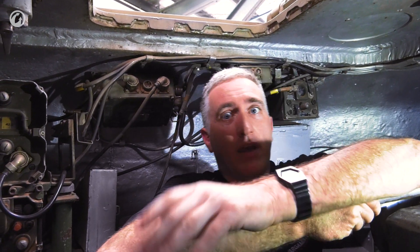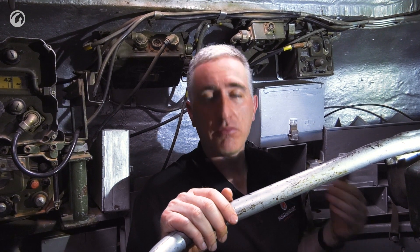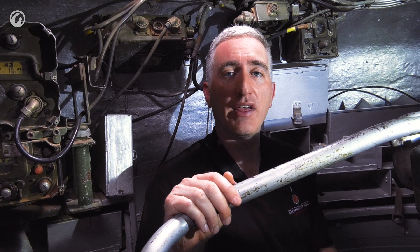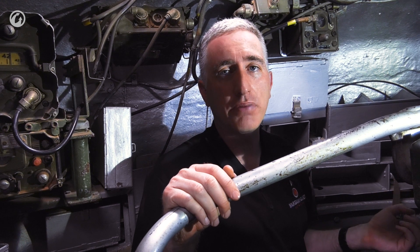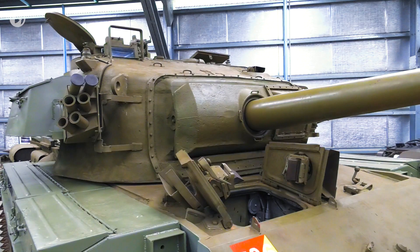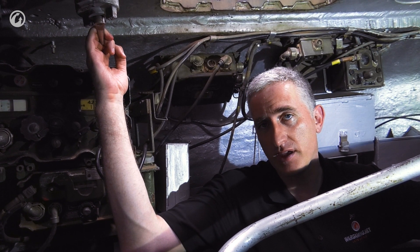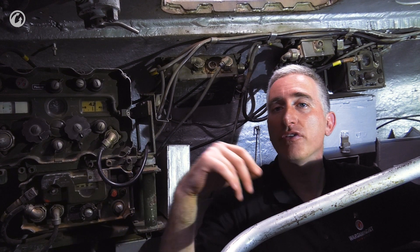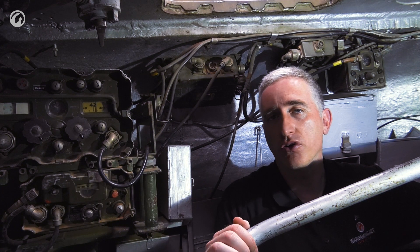Getting into the loader's hatch is, as you can see, quite quick and easy. The hatch is very large — two doors which open forwards and backwards. I'm seated on his seat. There is no turret basket floor; the only thing which spins with the turret is the catcher bin for the spent shell casings. So the loader has to make sure that if he's standing up he rotates with the turret, or he just keeps his legs up off the turret floor when the turret is spinning. This is the loader's safety switch — to avoid his legs or other limbs being chopped off by the gunner or commander power traversing the turret, he simply flips it off. Power traversing is disabled, and when he's ready to go, just flip it back on and the gunner can aim again.